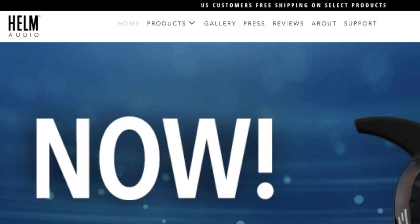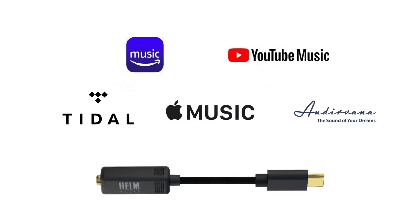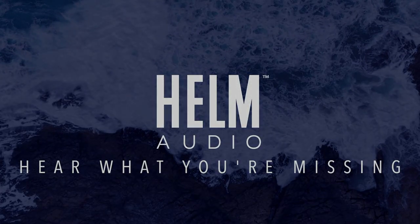If you have a Bolt, you can get up and running listening to lossless audio in Apple Music really quickly on your iPhone. If you're interested in purchasing a Bolt, go to HelmAudio.com and look at the Bolt in the products pages. The Bolt is a great-sounding DAC not just for Apple Music lossless content, but also for high-resolution music from Amazon, MQA content from Tidal, or any other high-resolution audio from other providers. This is Chris for Helm Audio — thanks for watching.